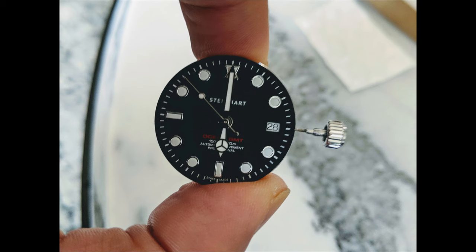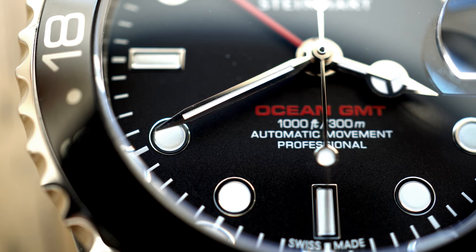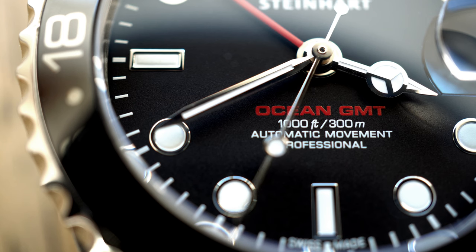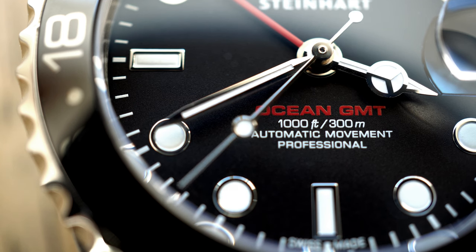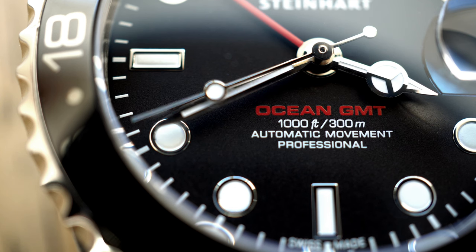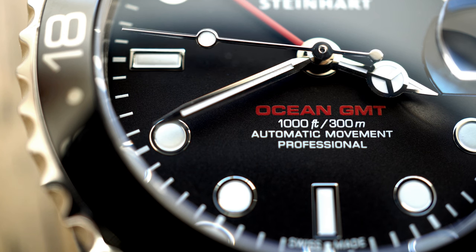I've modified the hands on this watch. Originally it came with an hour hand that has a stem with a trapezoid shape, which just looked kind of toyish to me. So I sourced some new hands that have a more traditional Submariner shape to them, and I think it looks much better. I have to admit that most of the time I don't even know what the GMT hand is pointing at — I'm mostly just admiring these red accents against the matte black dial.